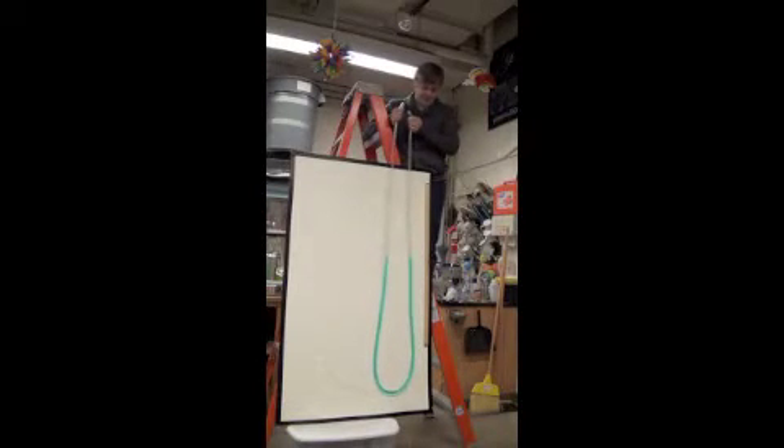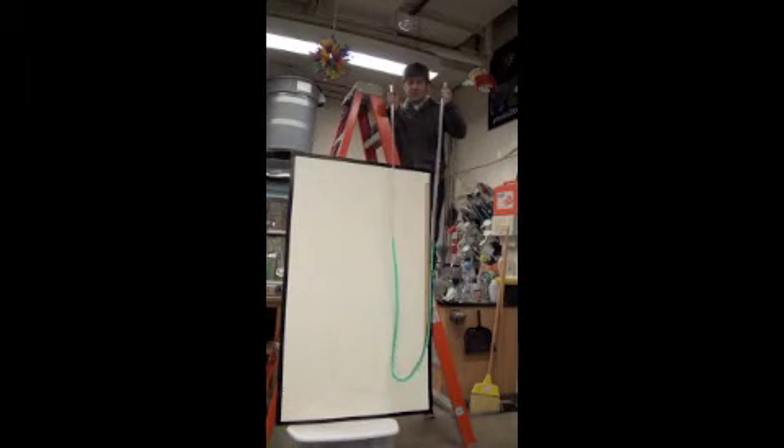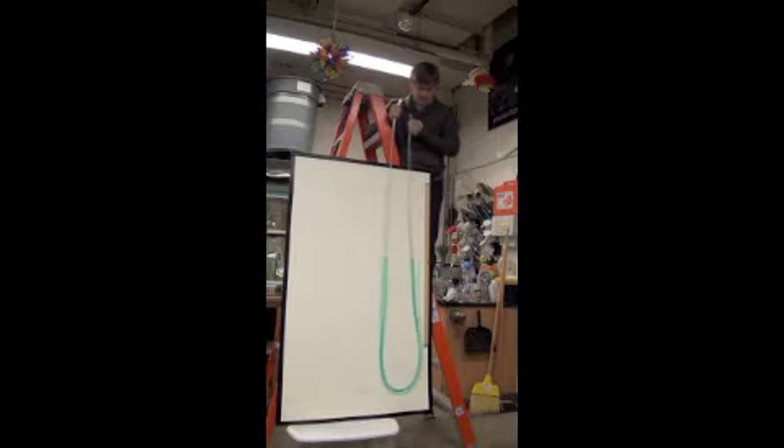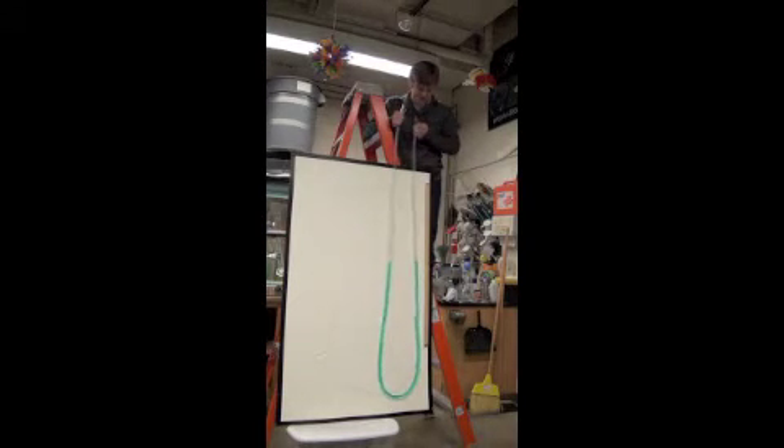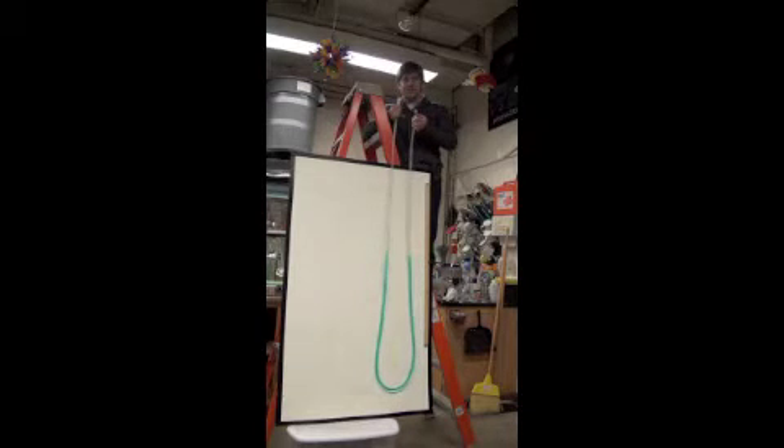So I'm going to repeat the demo I did in class. Here I've got a tube filled up with what looks like Windex — I'll let you decide what it actually is. I've got a white background so you can see it better. I'm going to inhale and see how high I can create a difference in the levels.